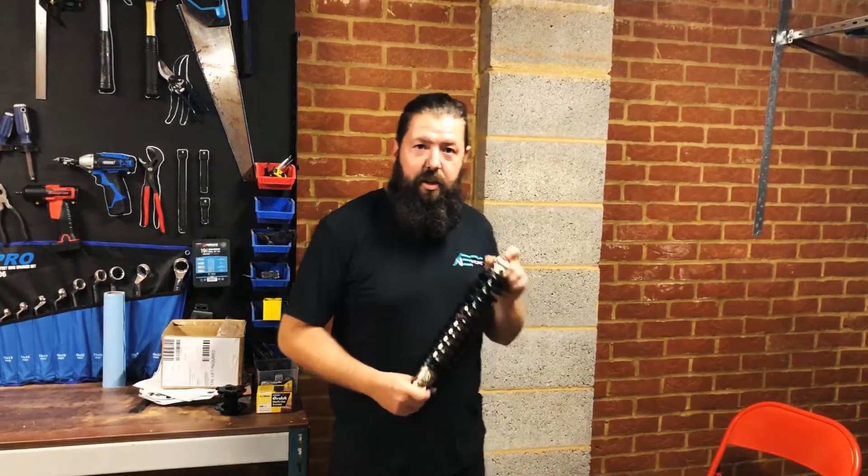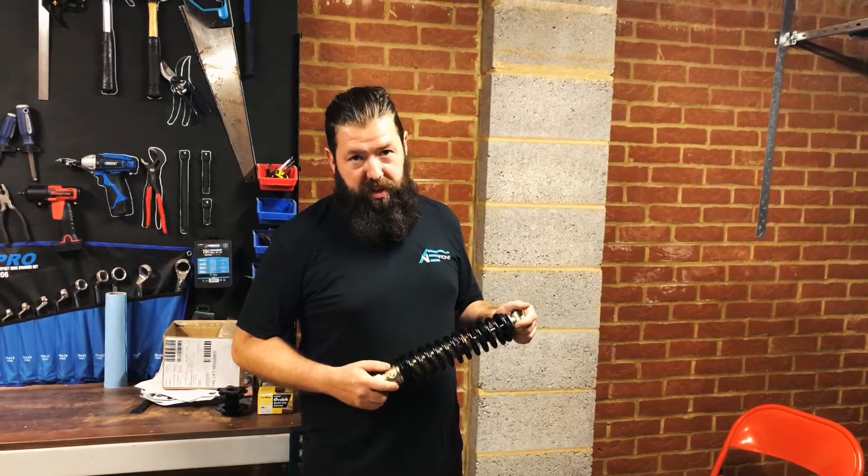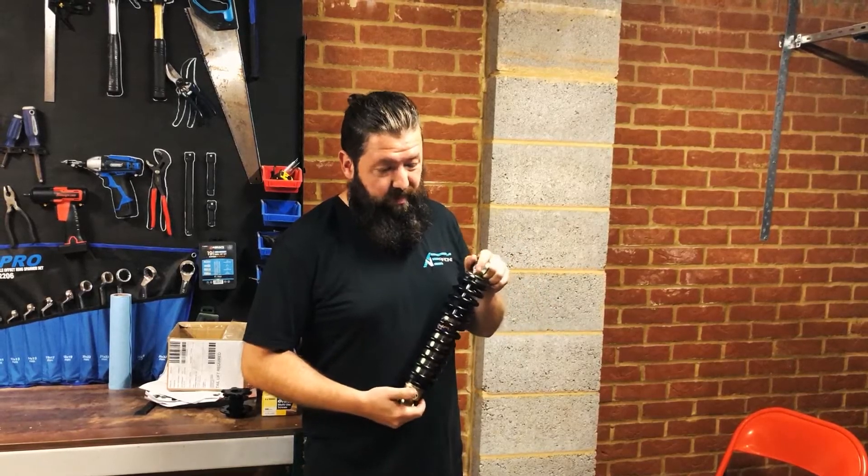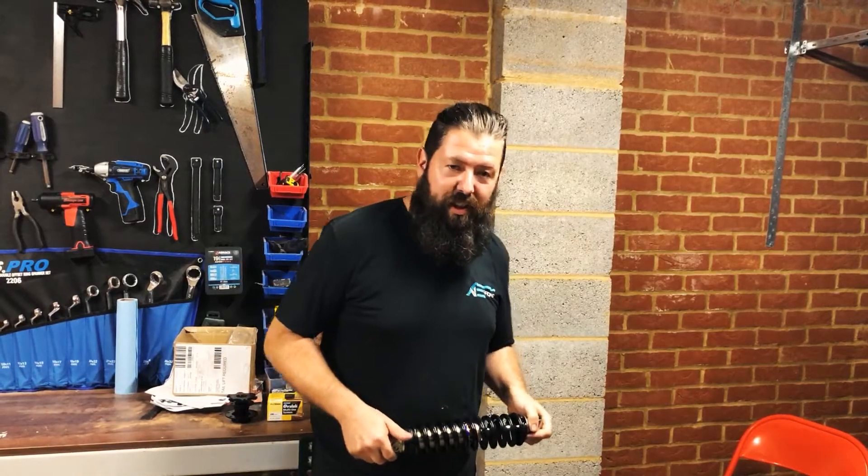The last part to show is the Gazgold coilovers. There are a couple of little bits of adjustment on them, but not too much — keeps everyone doing the same thing again. We're going to throw them on the car and start getting everything put together.